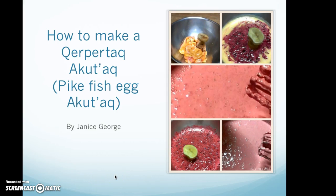How to make egg pukhtak agoodaq. This is a pike fish egg agoodaq recipe.